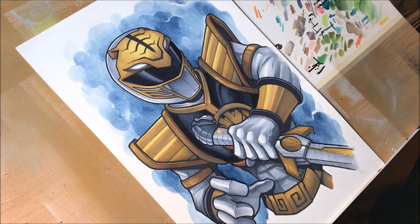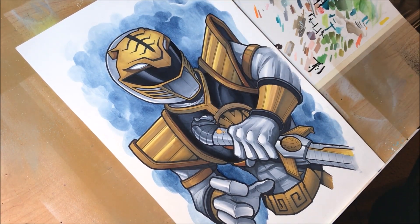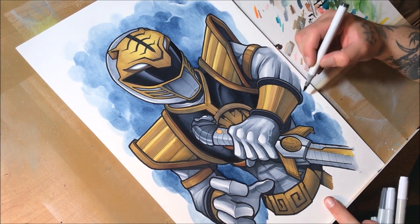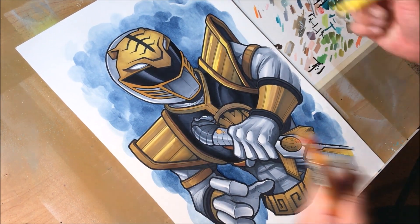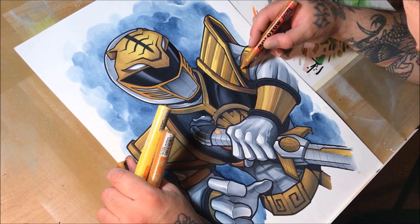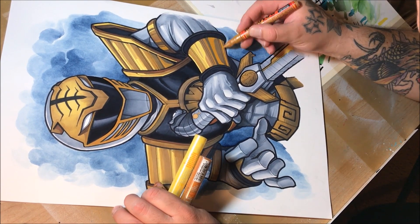Now, mistakes — I made some pretty serious mistakes on the mouth part of this helmet that I will end up fixing later with the acrylic paint markers. The acrylic inside the paint markers is a liquid acrylic, so it's very fluid. There's workability to it as long as you're pretty fast and you catch it before it completely settles in and dries on the paper, which is very quick.